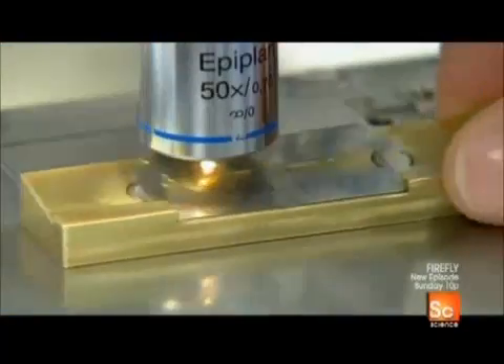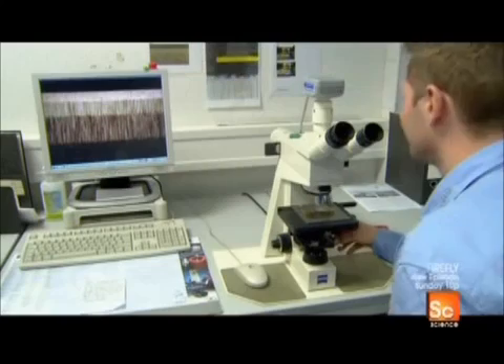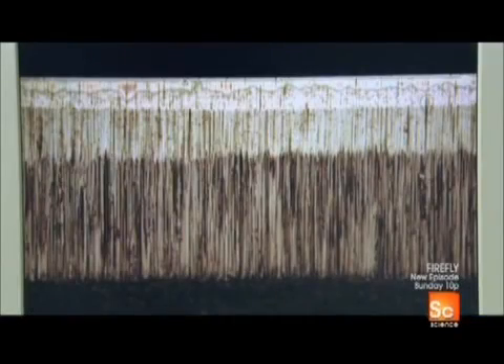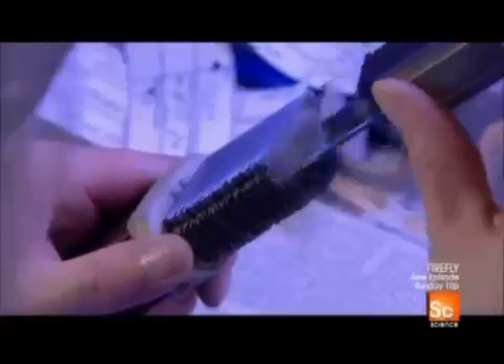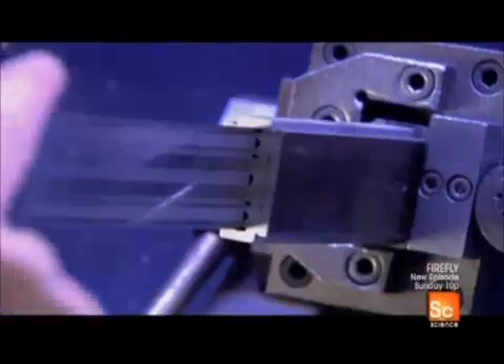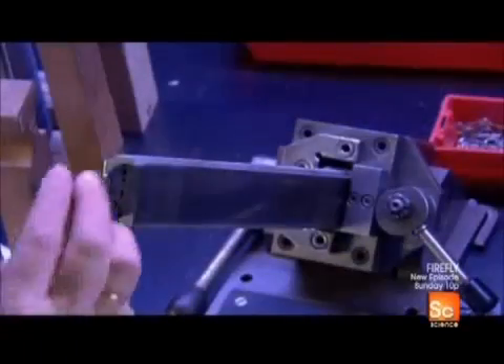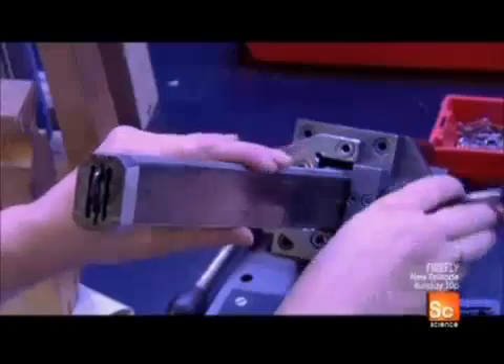The factory's quality control lab pulls samples from the production line and checks, among other criteria, the quality of the grinding and geometrics of the cutting edges. Then every single blade the factory produces is examined for cutting edge defects. Technicians assemble blades in packs of up to 800, then shine fluorescent light on the two cutting edge sides — this makes defects visible.